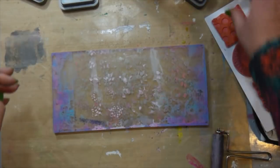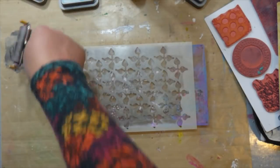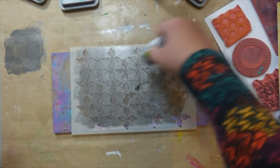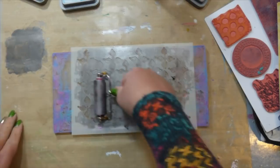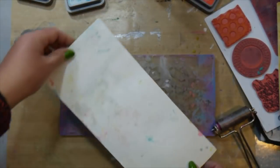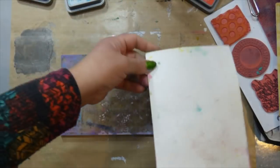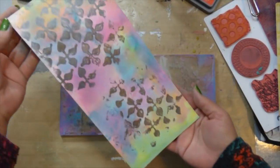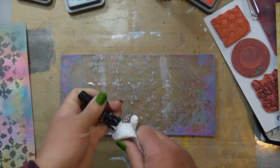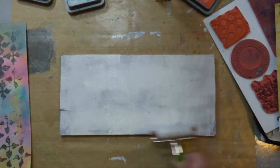I forgot to mention that I am working on watercolor paper — this is the Fabriano hot press 140-pound watercolor paper. I did that because I'm creating ATCs, otherwise known as artist trading cards, out of these backgrounds. I wanted a very heavy-duty paper since I was going to be using a lot of wet media with the Distress Oxides. I could have used cardstock, but watercolor paper was the better choice. It turned out so pretty — I was really happy with the first print, and the ghost print on the second sheet also turned out beautifully.